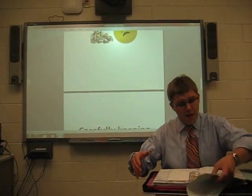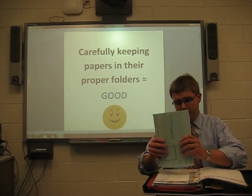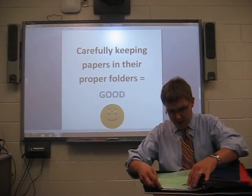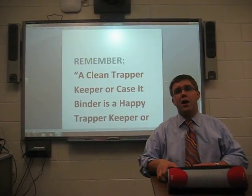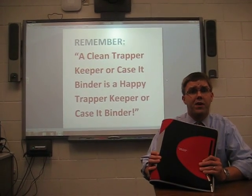A better method is to simply take the handouts that your teacher gives you and place them neatly in the appropriate folder. Tuck them in so that they are nice and tight, and then shut your binder. That way, they are ready to help you learn whenever you need them.